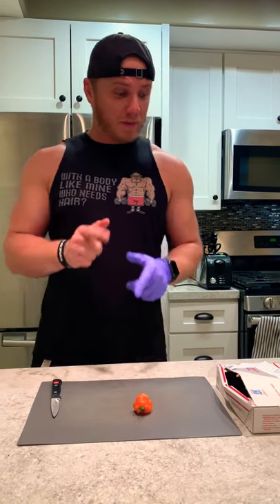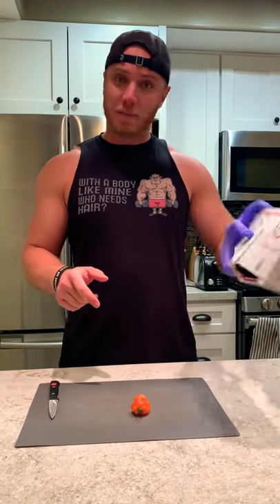Hey guys, it's been a while since I've uploaded content. I've just been really busy and I have a lot of stuff to get through, but I got back from the gym today and found a nice little surprise in my mailbox.